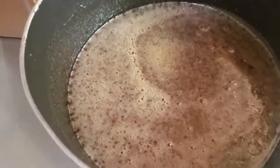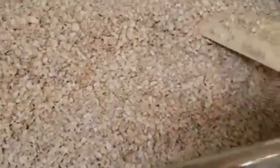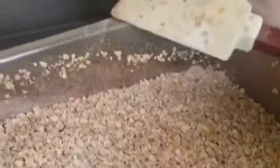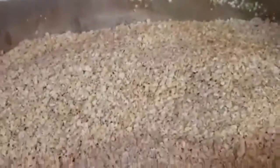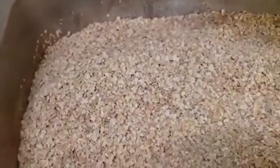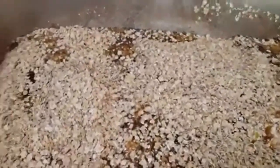Now the sugar mixture is ready. I always spray my spatula before putting it near the sugar mixture because it will stick. You just want to make sure it's well coated so it doesn't stick. Now we're going to pour our sugar mixture into the oats and give that a mix.